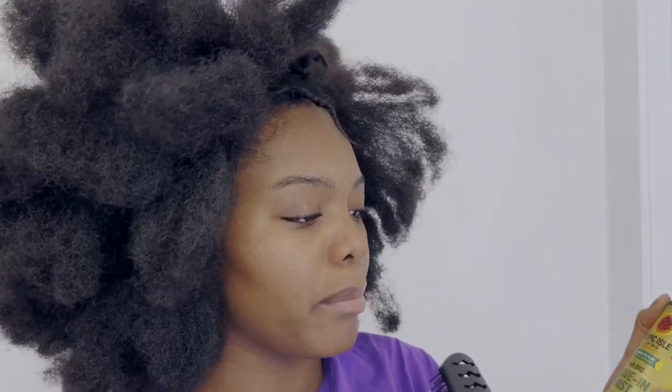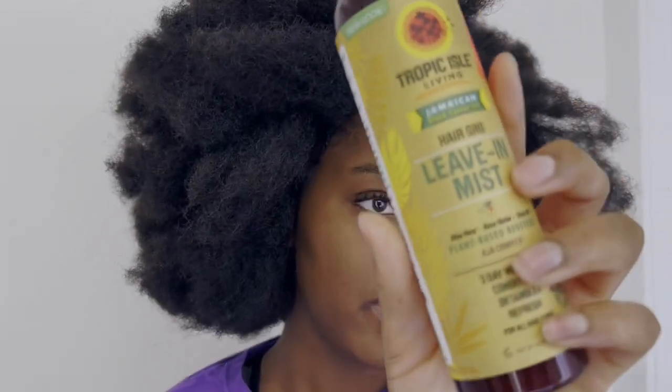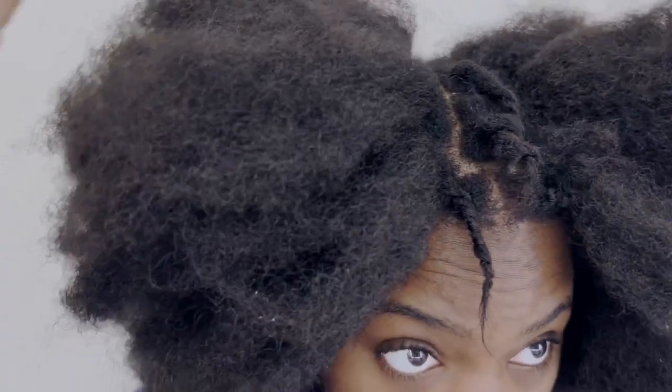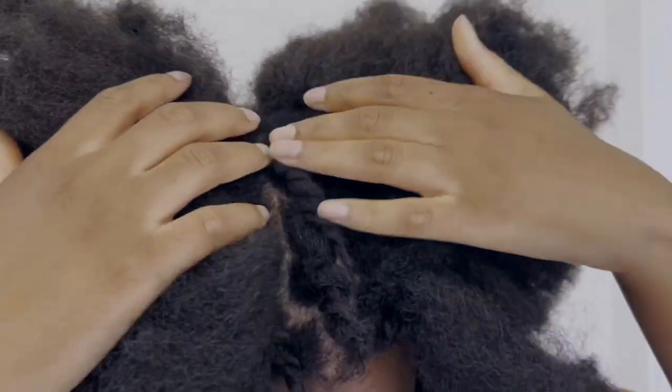I'm going to detangle my little cornrows and moisturize them using Tropic Isle Living Jamaican Black Castor Oil Hair Growth Leave-In Mist. It has three plant-based boosters — aloe vera, rose water, and shea oil — and provides three-day moisture conditioning, detangling, and refreshing. It's great for protective styling, especially for someone like me who doesn't moisturize as much as they should. I'm also noticing my part is looking kind of wide because I have a lot of new growth, so the part has widened up a bit.